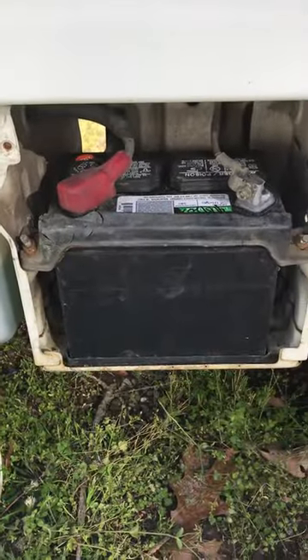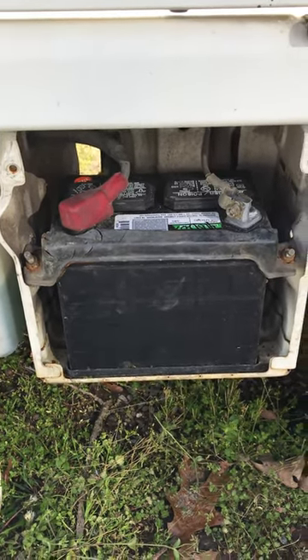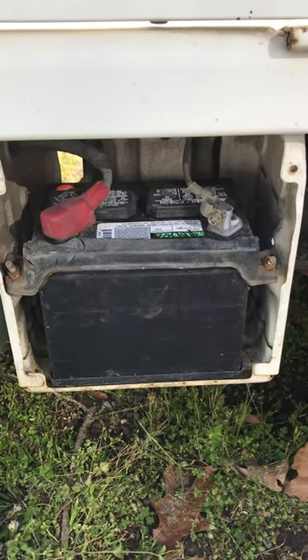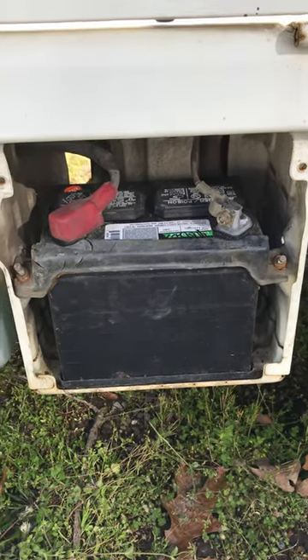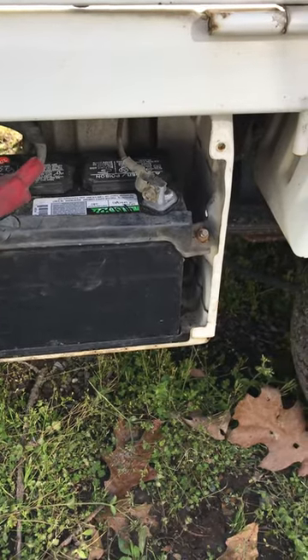They work great, provide plenty of power — never had an issue with them at all — and they're only $50. So there you go: bolt-on, no serious tools necessary, just hand tools. Took about less than 10 minutes each. Hope I saved you some money and showed you something good. Take care.